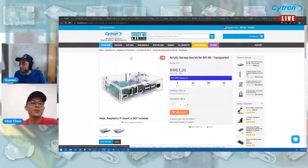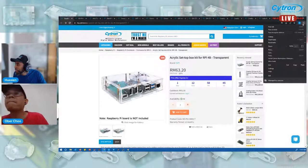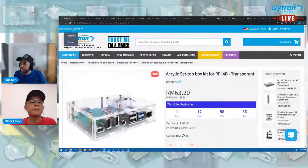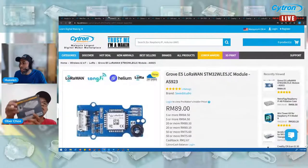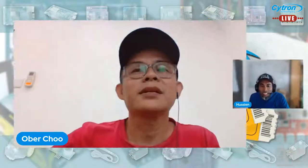Today we have quite a number of new products to introduce. The first product is the acrylic set-top box kit, then we will see the mini tower kit for Raspberry Pi, the Retro Flag, and the Grove E5 LoRa one. Let me zoom in so you can see the products.